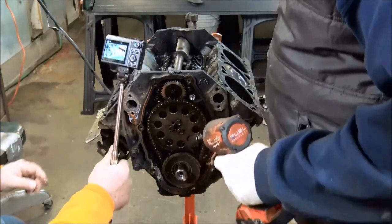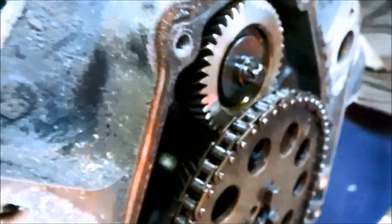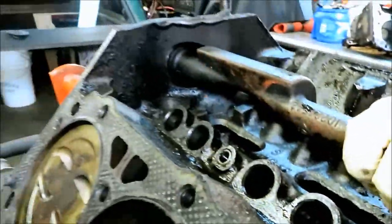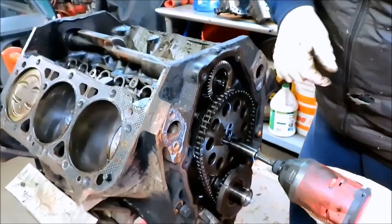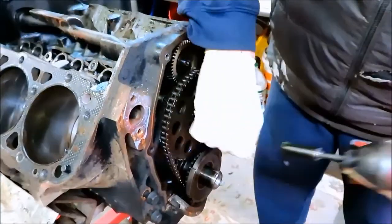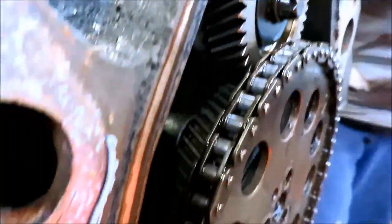We're gonna pull the timing chain off now. The balance shaft has a gear that comes off the back of the cam. It's the craziest thing — it spins along, you gotta show them up here, it just spins along. She's gear driven — put a nice little gear drive in her.